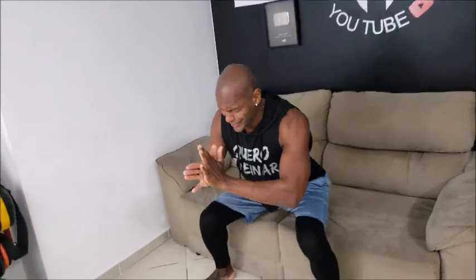1, desce devagar, soltou, desce devagar, 2, cai na ponta do pé, 3, vamos embora, 4, 5, pula, 6, 7, são 12, 8, desce bem devagar gente, 9, 10, 11 e 12.